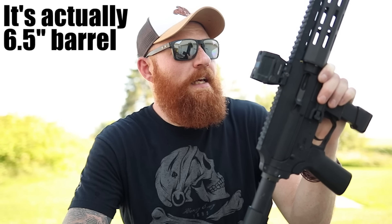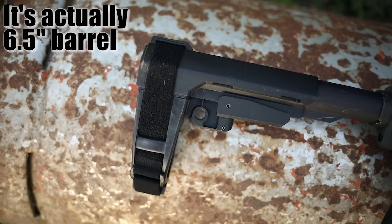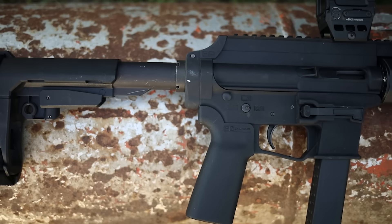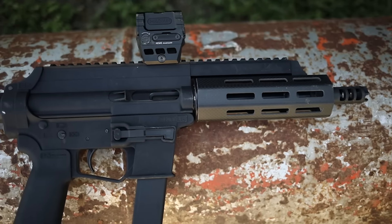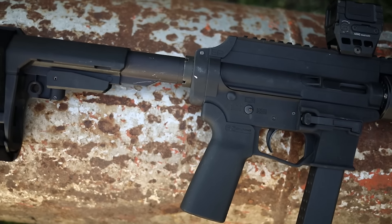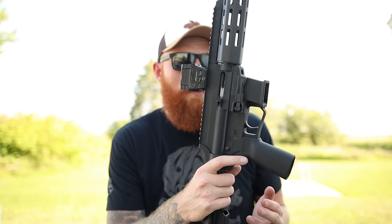The X-Star EP9 is an eight-inch — maybe seven-inch — nine millimeter PCC. It has a hydraulic buffer system, a side charger, and takes Glock magazines. It has AR controls but can also take AR trigger groups, safeties, grips, and brace systems. It comes in at only three and a half pounds with a polymer upper and lower receiver, and it's only about four hundred dollars.